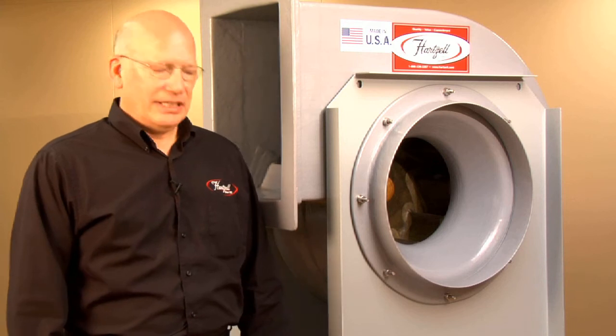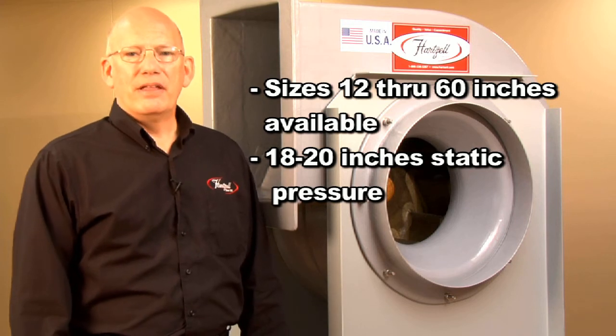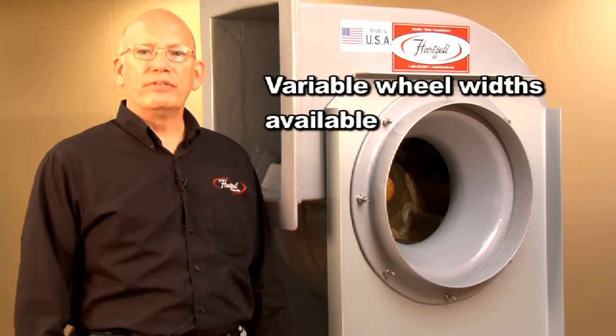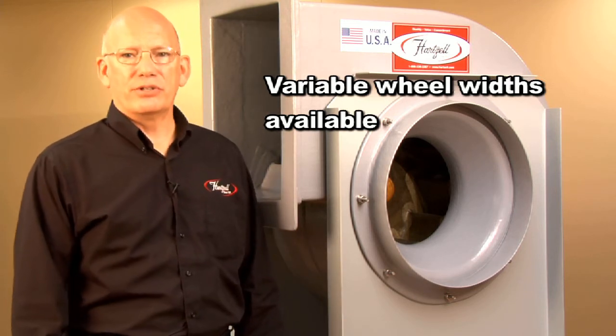This product line is available in sizes 12 through 60 inch and pressures up to 18 to 20 inches of pressure. We offer this product in variable wheel widths so that if you have an application with very high pressure and lower flow, we will make the wheel narrower in order to get a more efficient selection for your application.